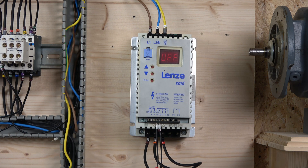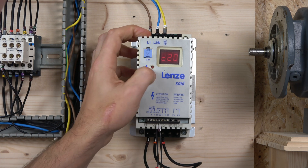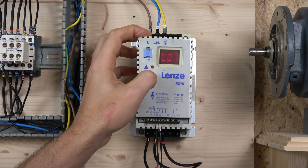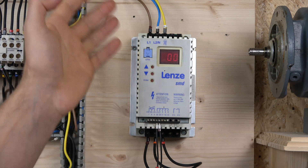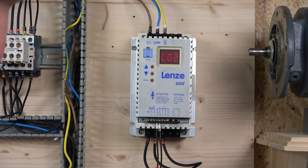Before we start setting up the commissioning, I want to quickly talk about drive initialization. You can load Lenz default settings, but be aware that those default settings depend very much on the software version in your drive. So there is a possibility that your defaults will not be set exactly as the manual says. You can do that in C02 - check the manual to see what each number means. I only have the 50 Hz group here, so I'm going to get straight to commissioning.